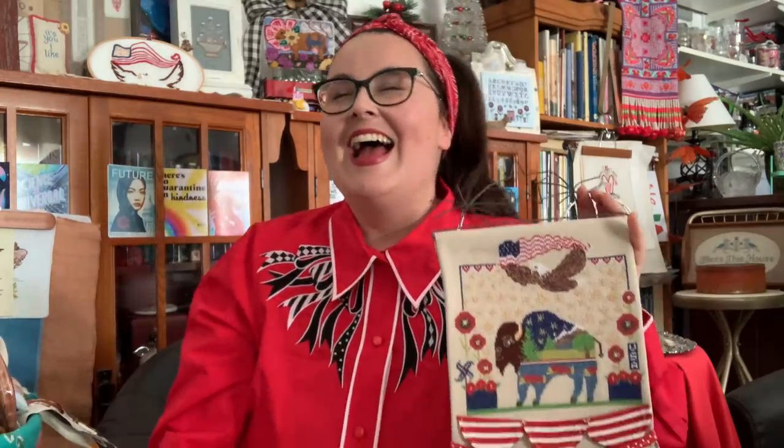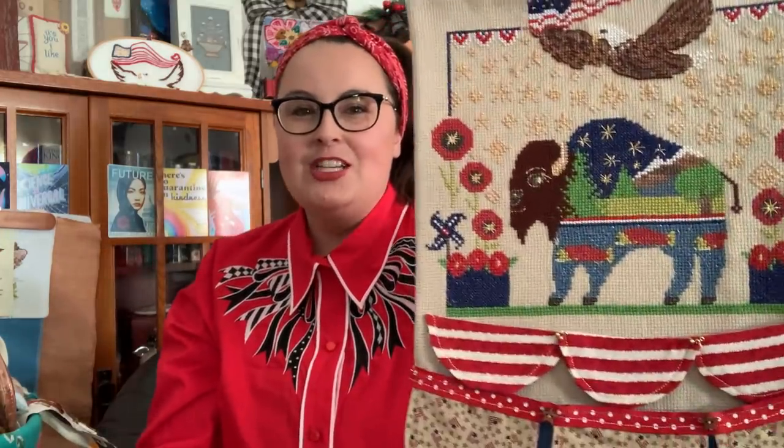The first announcement that I am so excited about: I am doing a live webinar on May 5th at noon, 12 o'clock Eastern Time, because I'm in Maryland, and I'm going to be teaching and talking to people about how to create this counted cross stitch pattern. This is an exclusive pattern that I made just for Sulky of America.